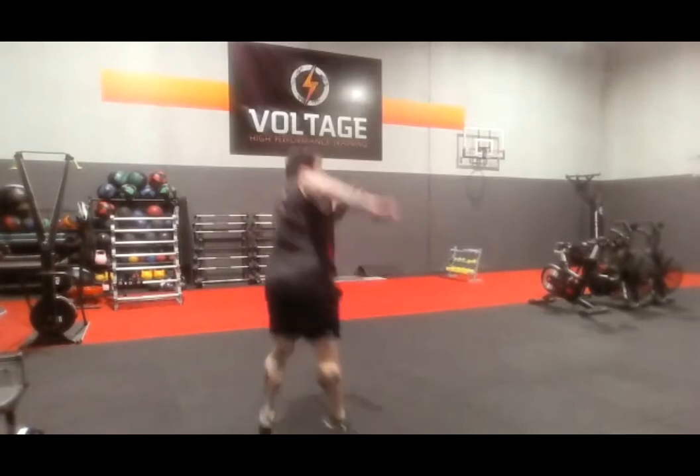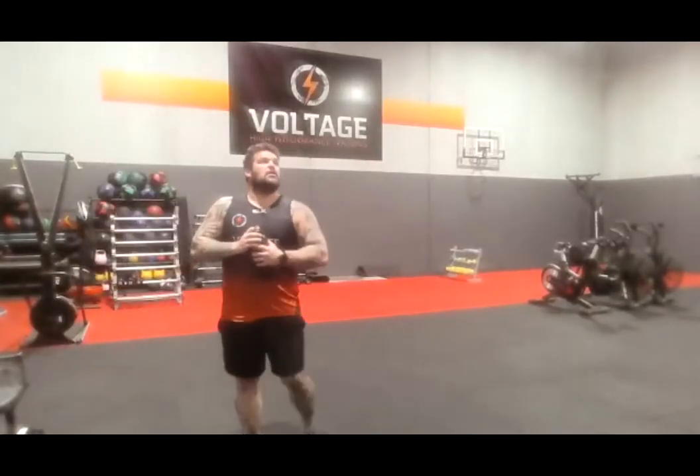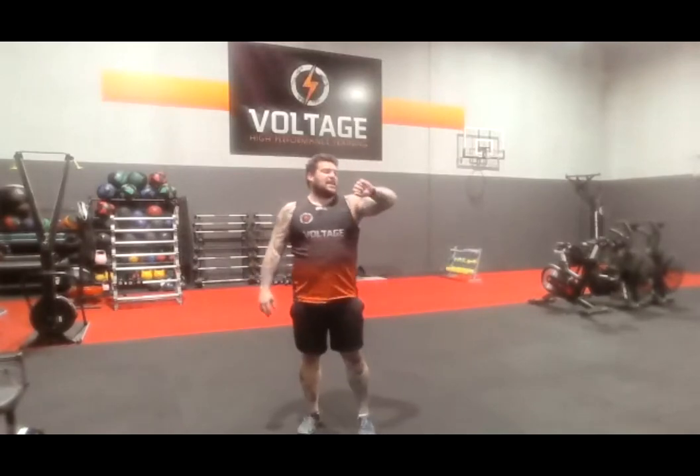Alright, 180 squat jump burpees — go! 180 squat jump burpees — go! 180 squat jump, and rest. Alright, 5 seconds. Let's try to get 6 of them — in 3, 2, let's go. We want 6, maybe 7 — let's try 7. We've got it. And rest.